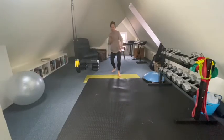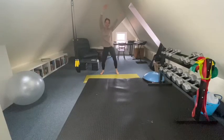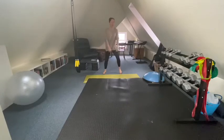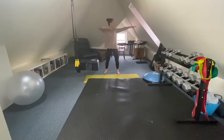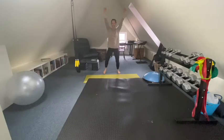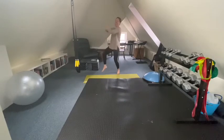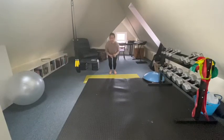Now we just sort of creep around the room. One, two, three, four, five, six, seven, eight. One, two, three, four, five, six, seven, eight. Push that — move it.